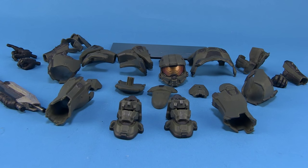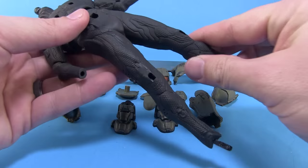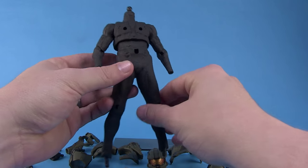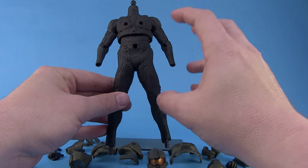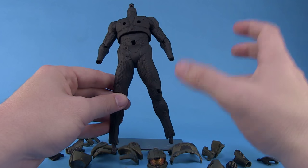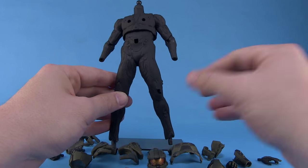Upon removing everything from the packaging, you'll see we've got quite a few pieces of armor and the actual body with no armor on it. This is what makes this very unique to anything we've seen Kotobukiya do with their Artifacts Plus lineup so far. We have a blank body with the black bodysuit underneath, with little plugs where we're going to attach all of the armor bits, the feet, the hands, and the head. Kotobukiya is releasing several armor sets which allow you to build any Spartan you want, or even mix and match parts to create your own unique looking Spartan.